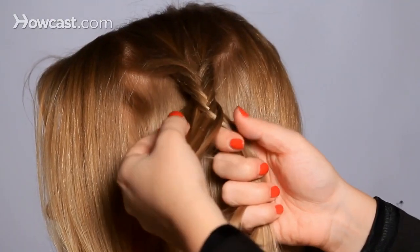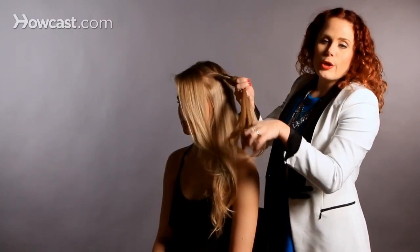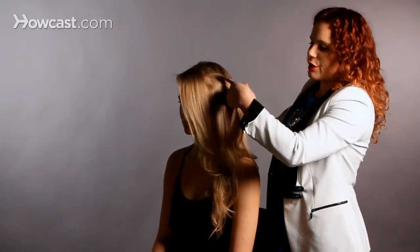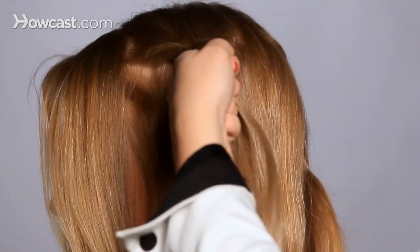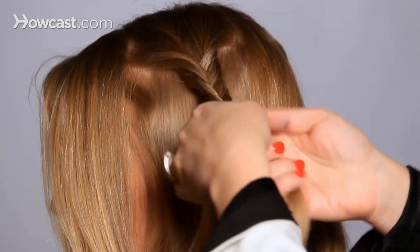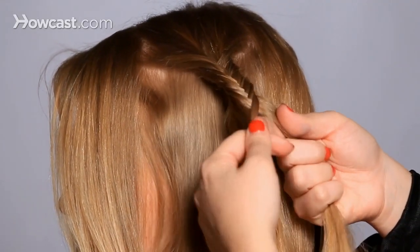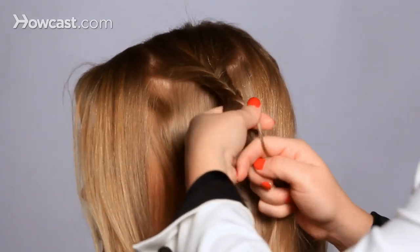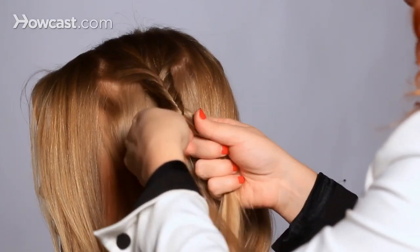Now if you wanted to do a side fishtail braid, the easiest bet would be to take a clear rubber band and secure it to the very bottom, then start working from there so that you didn't have to keep it quite as tight. And then when you're done with the braid, just remove the clear rubber band by snipping it off with scissors or moving it down.